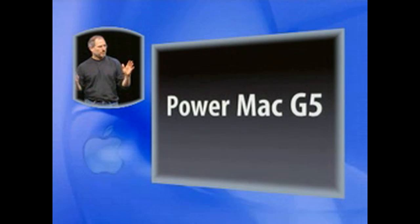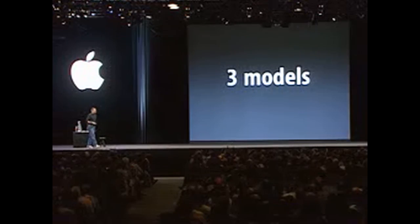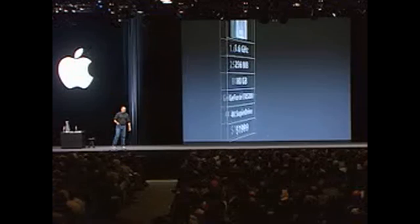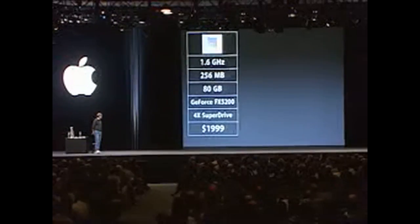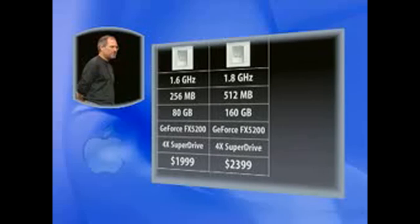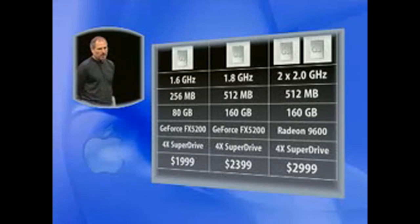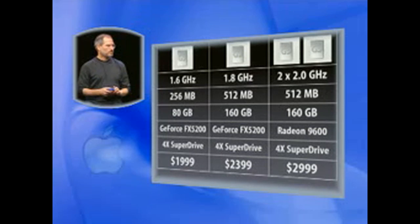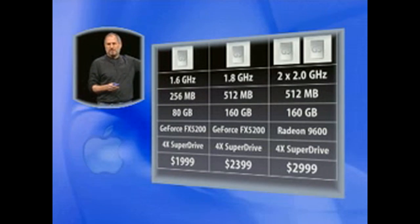The new Power Mac G5 is going to come in three models. The first model: a single 1.6 GHz G5 chip, 256MB of memory, 80 gigabytes of hard drive, GeForce 5200, 4X SuperDrive — $1,999. Second model: 1.8 GHz processor, 200 MHz step-up, double the memory, double the disk size for only $400 more at $2,399. Third model: dual 2 GHz, Radeon 9600 — $2,999. These are the models we're going to have in the channel. Of course, you can go to the website and configure anything you want.